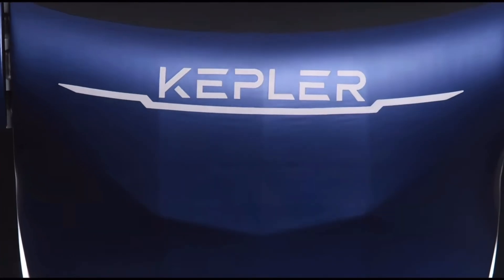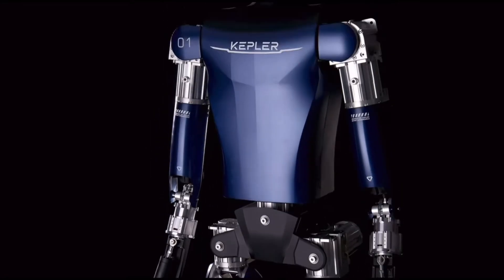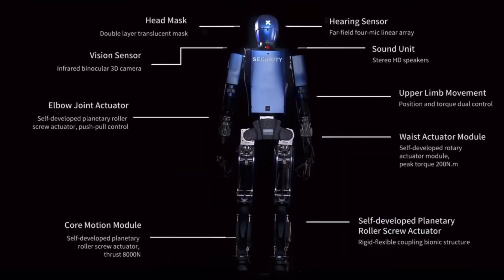And how much does it weigh? 85 kilograms. We're going to reduce it to 75 kg.